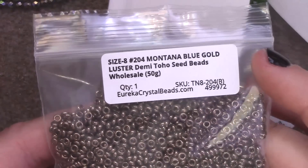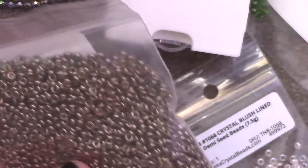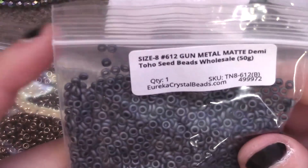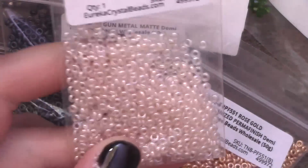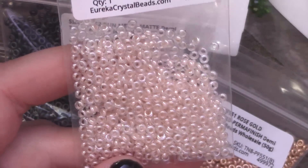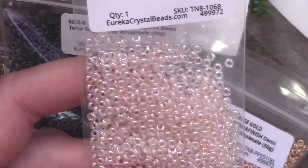I got blue gold luster in Montana — I use that pretty frequently; you can use it as a bronze or as a sort of blue-hinted color. The actual bronze is much more expensive, so that works out. I also got matte gunmetal demi-rounds — that's always a color I can use, so I got 50 grams. And I found the rose gold. I also tried their transparent finishes but I really don't like them — they just look like they have an ink wash over them individually, even if they look vibrant packaged together.